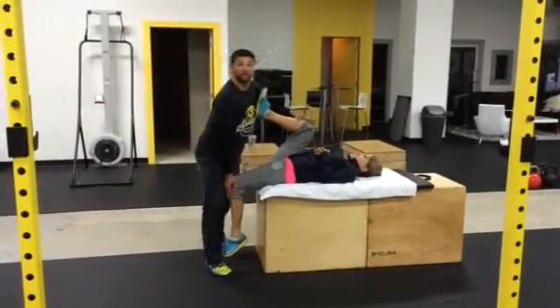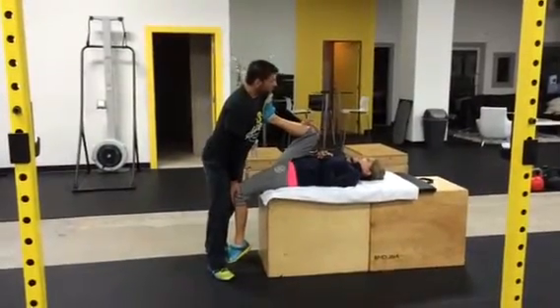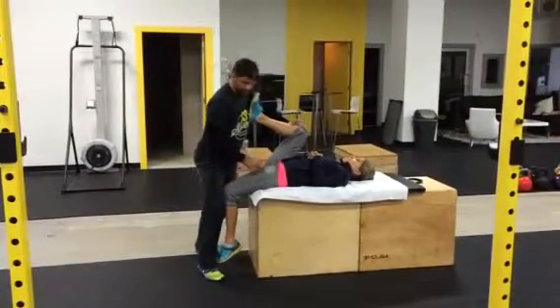Do you feel better now? So from here, deep breath in, breathe out. And this is a lot deeper, isn't it? It's way more concentrated on the lower part of the quad now and into the knee versus up top.